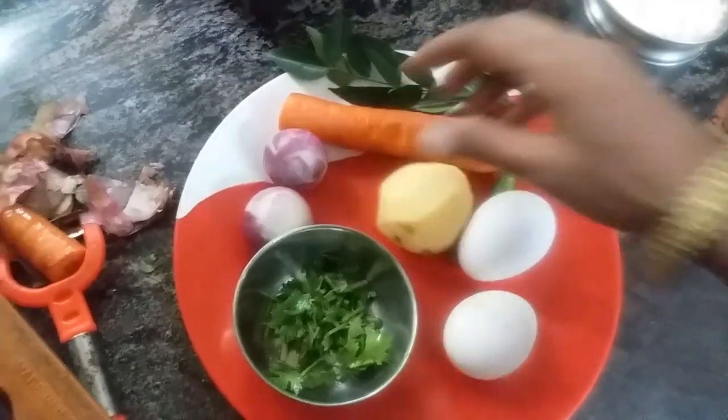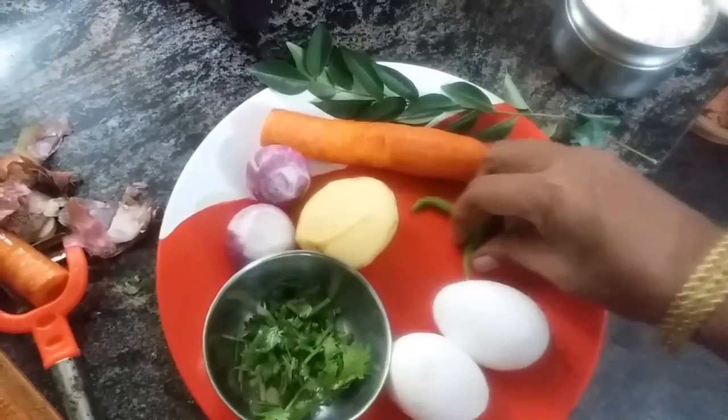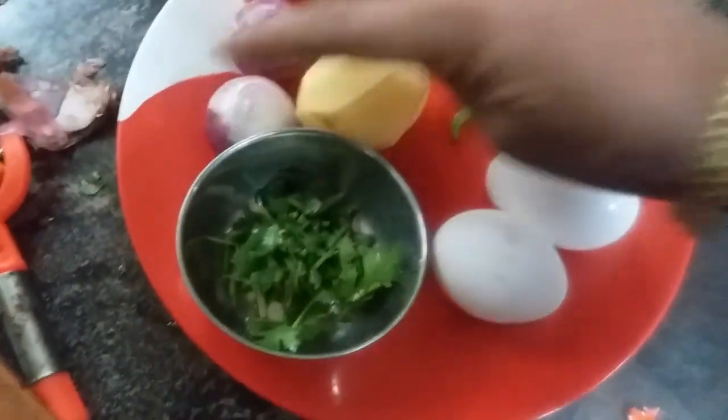You can cook 2-3 pieces of cake. I will cook 2-3 pieces of cake.